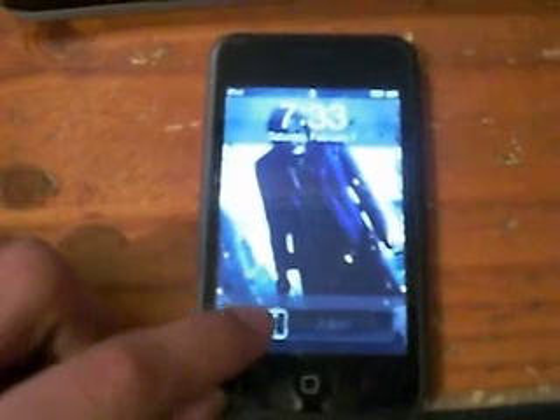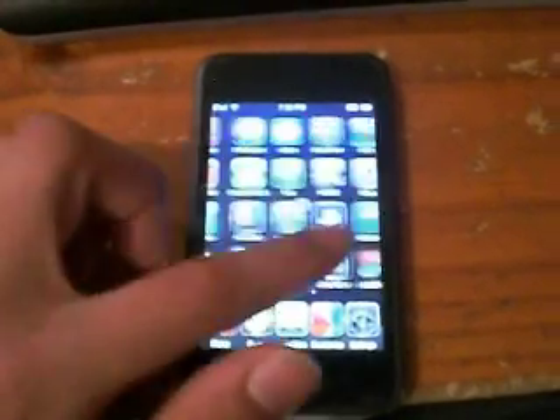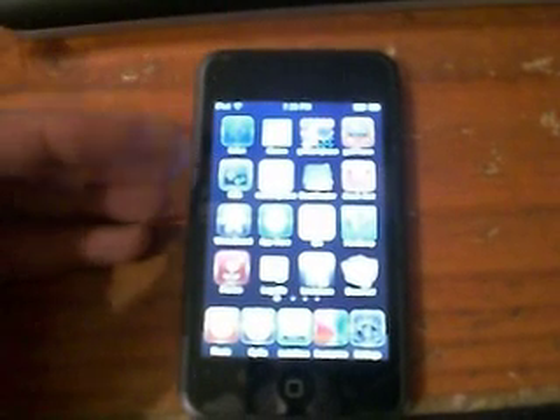Turn it on and slide it. If you don't have a jailbroken iPod or iPod Touch or iPhone, go to my channel, look at the video, and then you'll be able to jailbreak it.